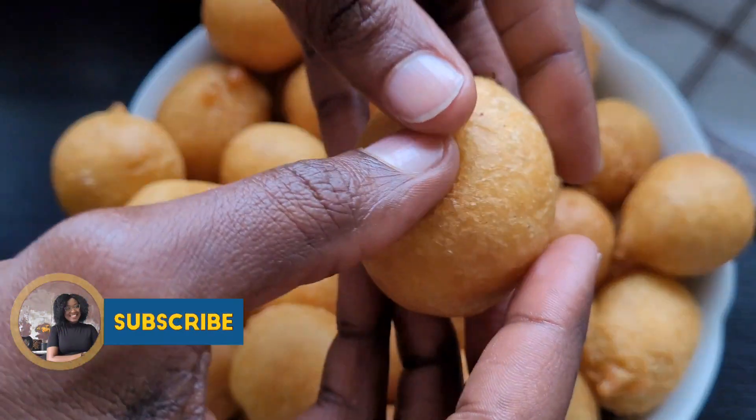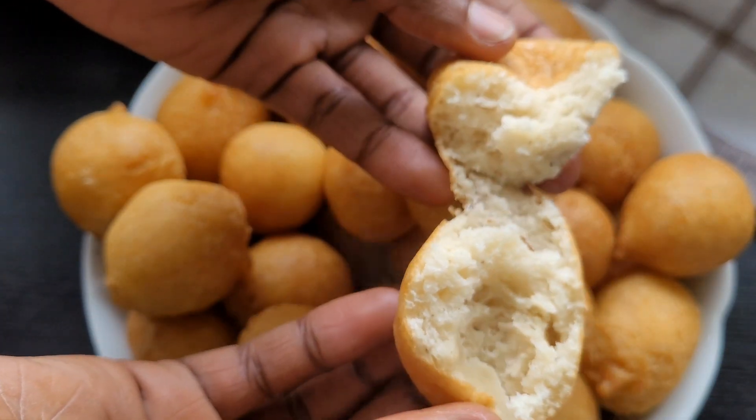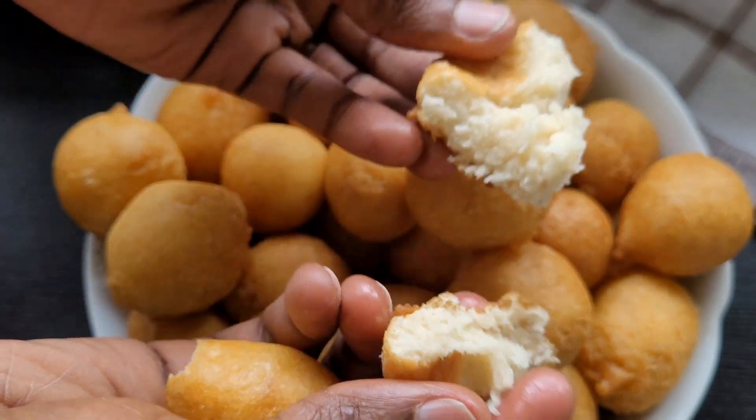Hello beautiful people, welcome again to Solisha's Cuisine. If this is your first time here, thank you very much for stopping by and you are welcome to the family. Today's video I will be showing you how to make this crunchy puff puff without yeast.